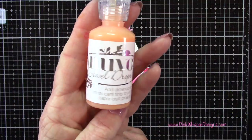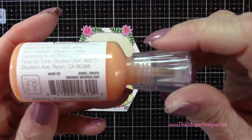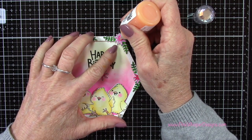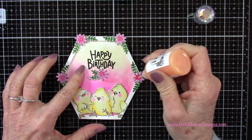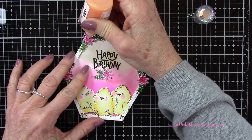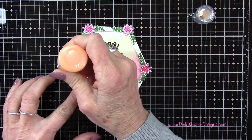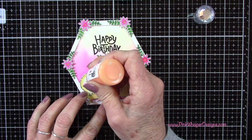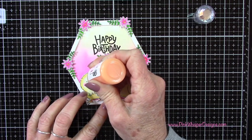Then I'll use the Nuvo Jewel Drops — this is the orange marmalade — and this is going to give it just kind of a translucent orange color in the center of those flowers. I know we already colored them in, but I'm just going to add a little bit more dimension here with the Nuvo Drops. Then I'll use that same color on the beaks on these little chicks.